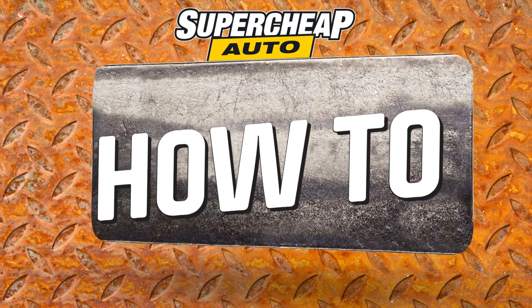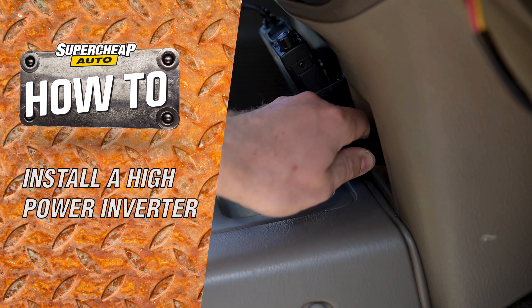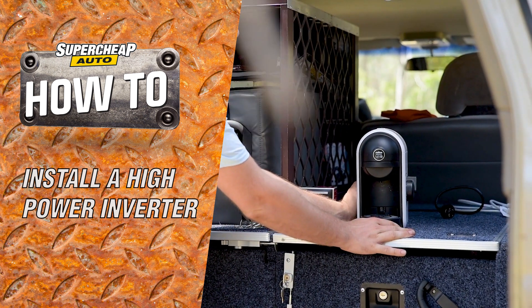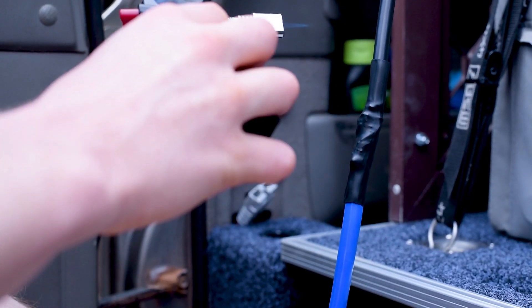Running a small inverter to charge a phone or laptop from your car is as simple as plugging into an accessory socket and flicking the switch for 240 volt power. But if you want some real grunt to run a coffee machine, television, or even larger power tools, you'll need to get your hands on some wiring.